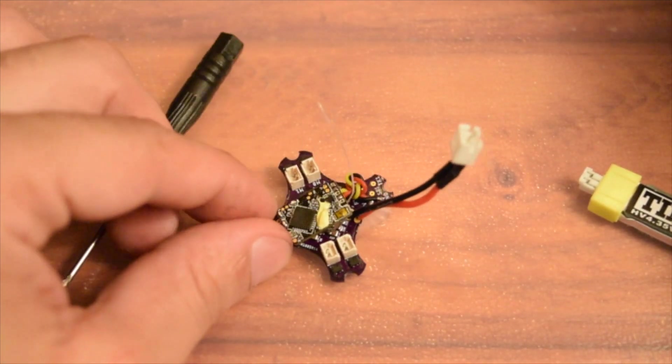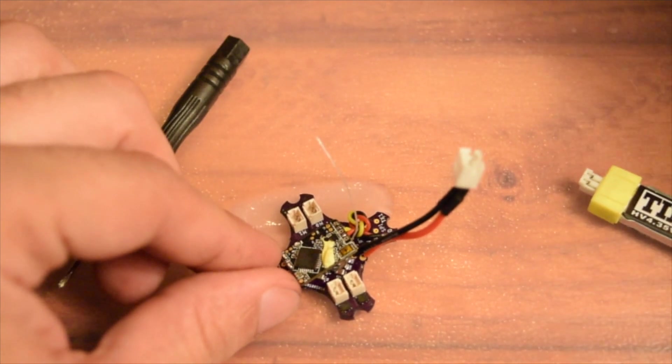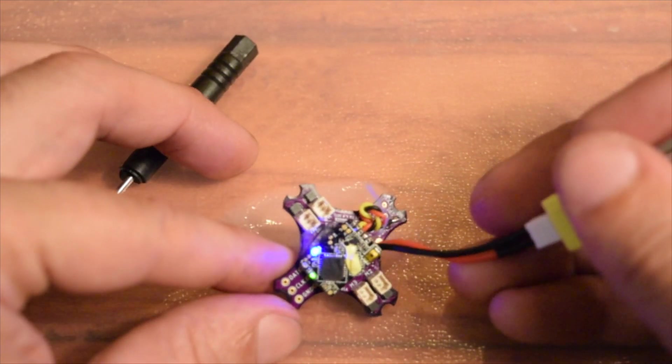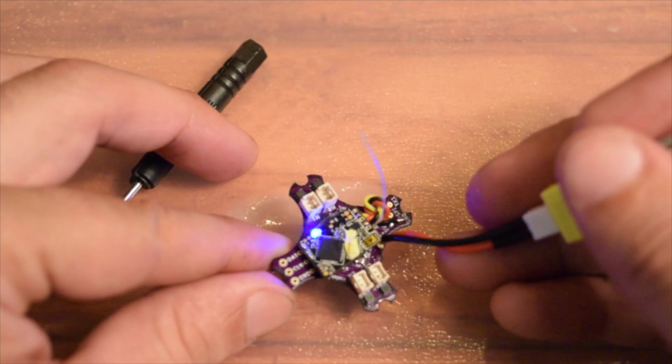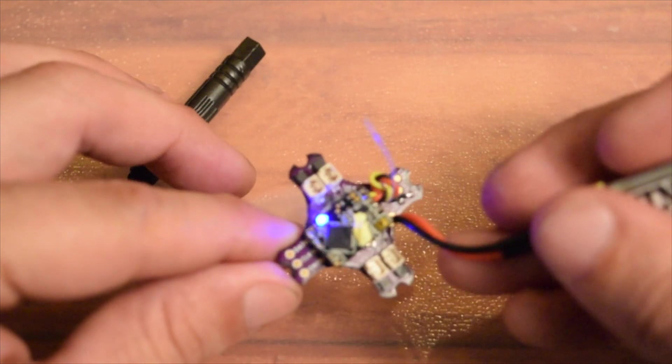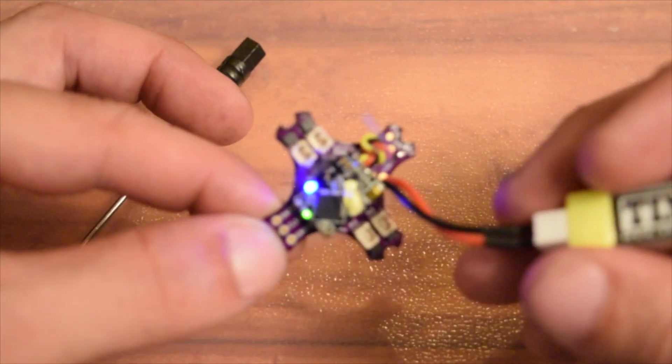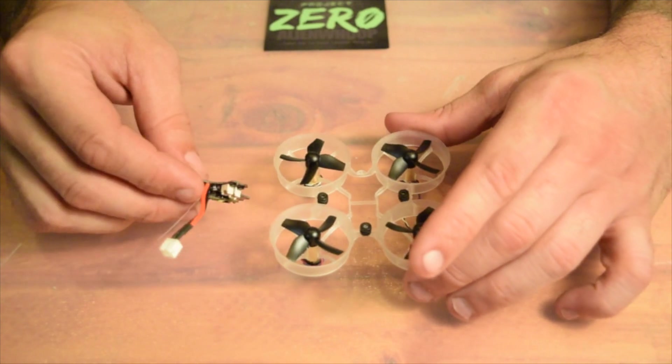Now we're going to turn on the radio again. Welcome to OpenTX — we're going to plug in a battery. Now that we have a solid green light, that means we are bound and ready to finish the build and get you up in the air.